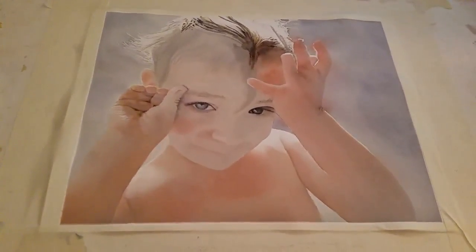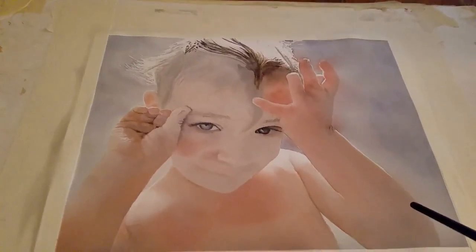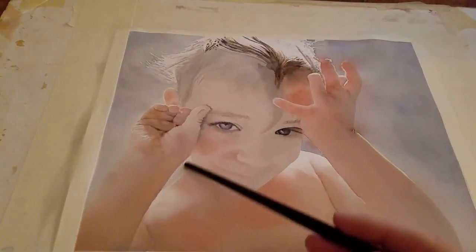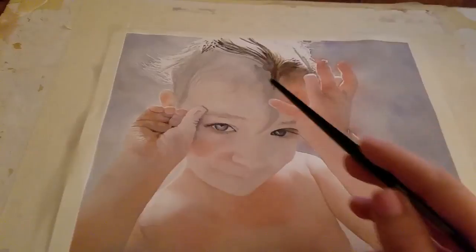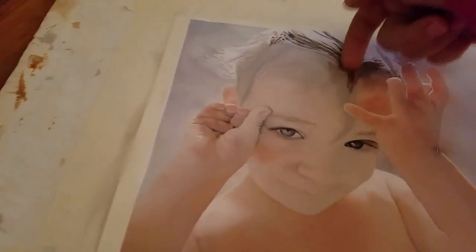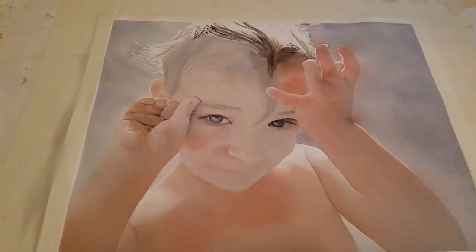I want to talk about the composition of this painting. You want to think about guiding the viewer's eye through the painting. What I liked about this picture is that this line draws your eye in here, this line draws your eye in here, and then the eyes really get you. There's going to be a wet piece of hair coming down here that brings you right back to the eyes. All these lines lead you right to the focal point.